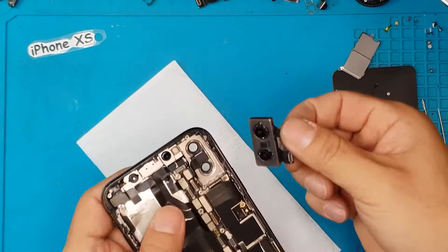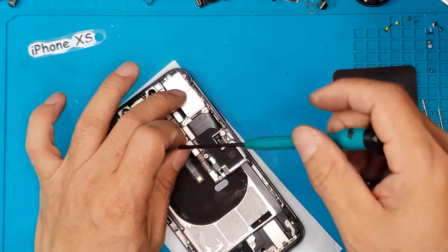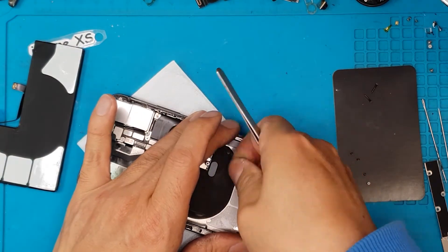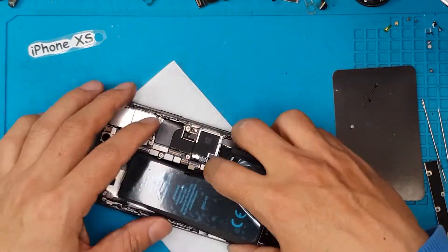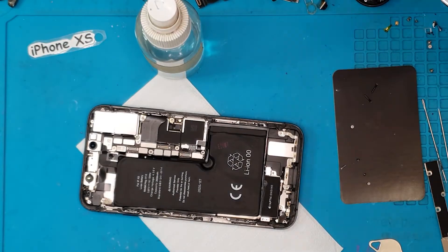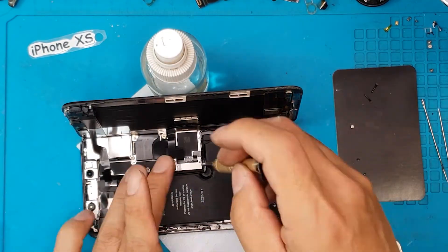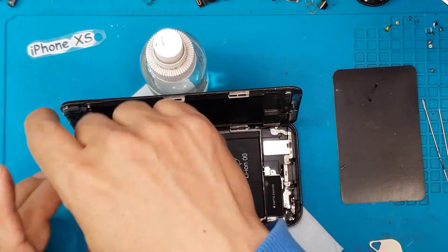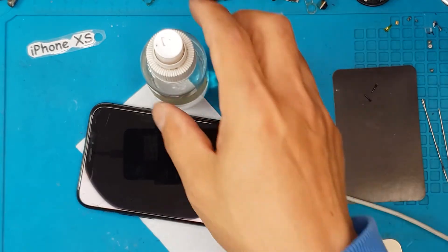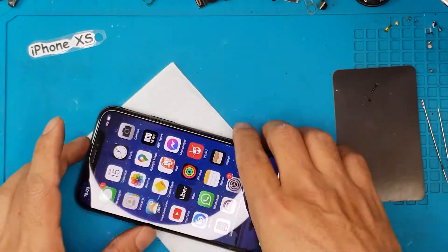The reassembly process, although complicated, is made easier by Apple's component design. We have no compatibility issues since we're just putting the original parts back together. The battery goes back in, and for the first time we'll put back the original front display since it wasn't damaged. Think about it — if you want to scrap your smartphone just because of a messed-up back glass, that's not really environmentally friendly or financially responsible. We just take out the bad component and replace it.